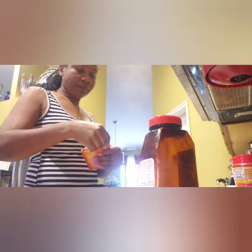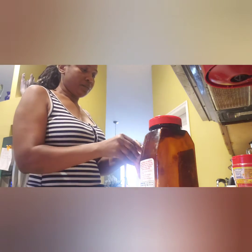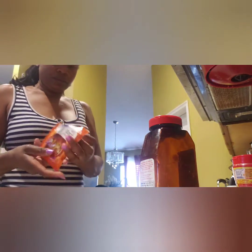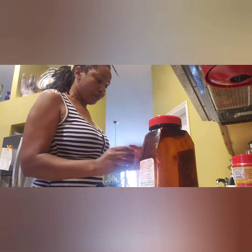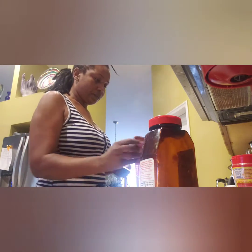And see the taco seasoning — I'm just going to put a little bit of it. First, let me taste it to check the saltiness, because some of these taco seasonings are really salty and I don't want it to be that salty. I don't need my pressure to go up today.